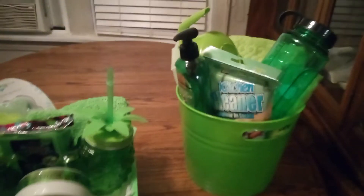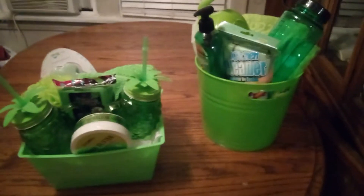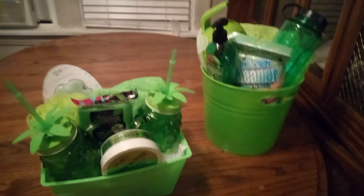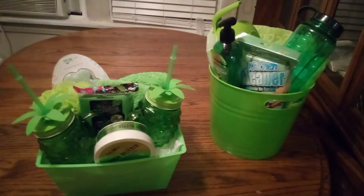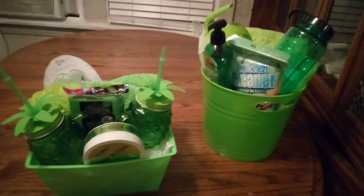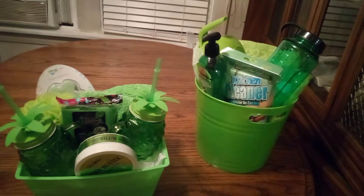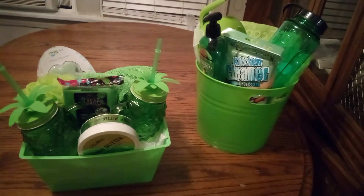Lime green is where it's at right now — I love that lime green! I hope you guys enjoyed this video and got some ideas for nice things: summer fun, cool and refreshing for the summer. Have a great day, see you in the next video, bye bye!